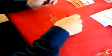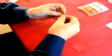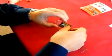Take the keyring, fold the insert, snap the window into place over the folded insert.